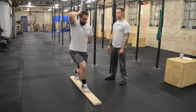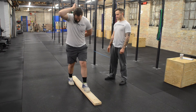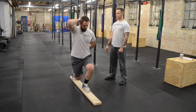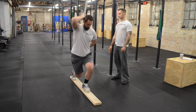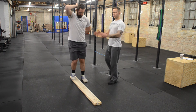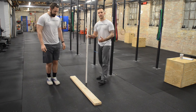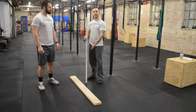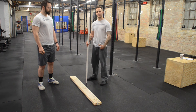Now I want you to switch feet. I notice no chest drop. The PVC was in contact with his back the entire time. He was able to stay in line and touch his knee and didn't lose his balance. That demonstrates that he doesn't have tight hips or adductors.